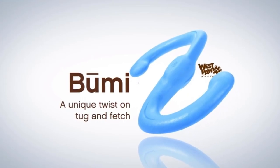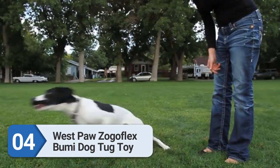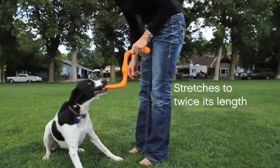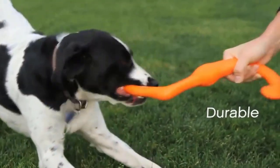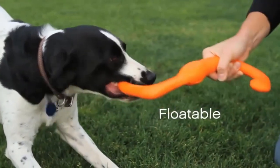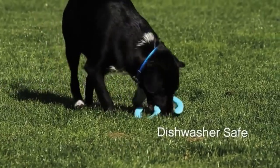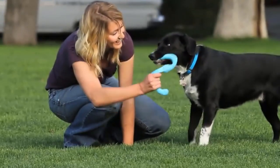Number 4: West Paw Zogoflex Bumi Dog Tug Toy. The Bumi is an S-shaped molded toy that stretches to twice its size, offering a lot of give for tug-of-war whether it's you and your pup or two dogs playing. It's also easy to fling for fetch and offers some decent bouncing if it hits the ground. Available in three bright colors, the Bumi comes in small and large, and it floats, making it a good choice for water sports.